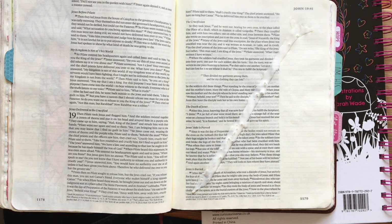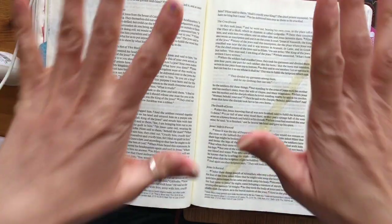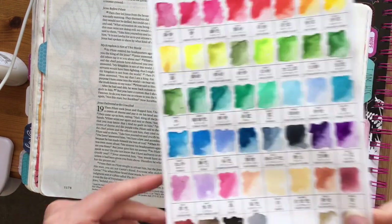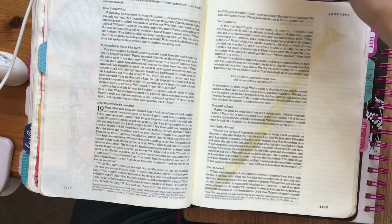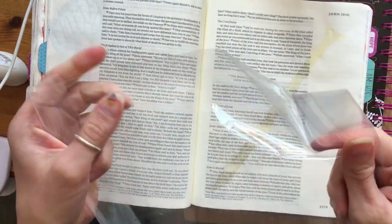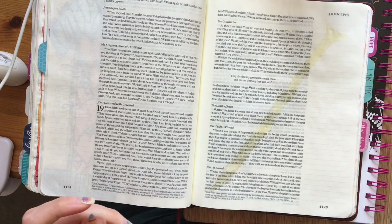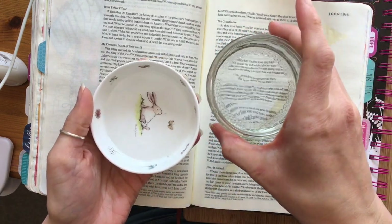Moving forward today, we're going to need a few different resources and we're going to be working in watercolors. We're going to need our watercolors, some paint brushes, and pieces of plastic — any cellophane that you can find lying around, any packaging, doesn't need to be brand new. You also need two pots of water, one clean and one for dirty.